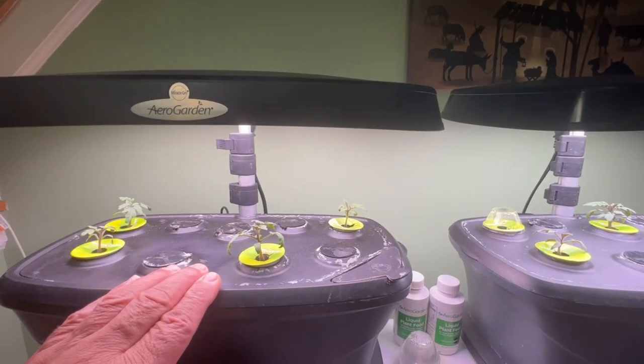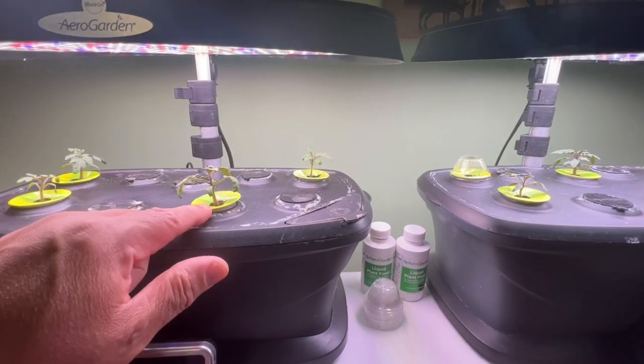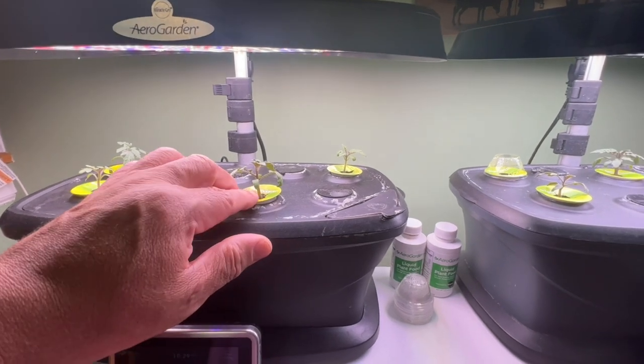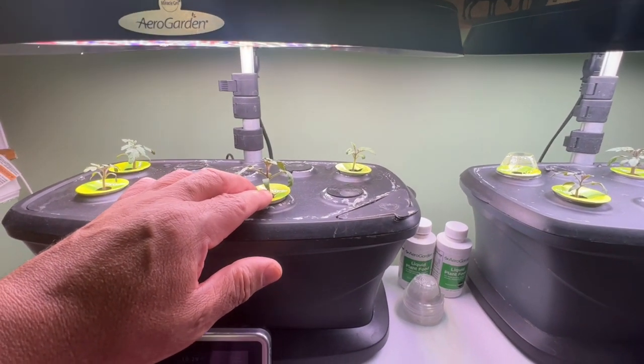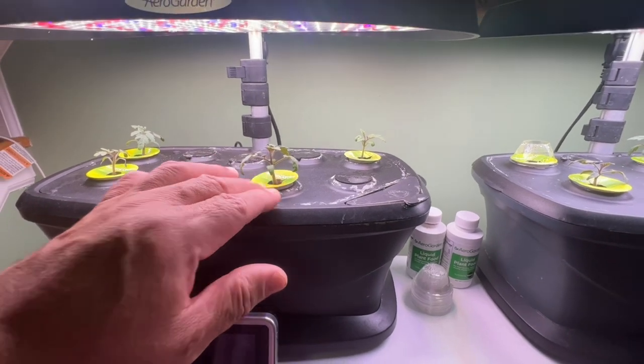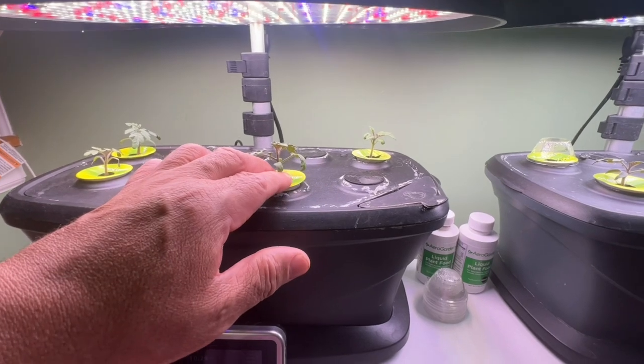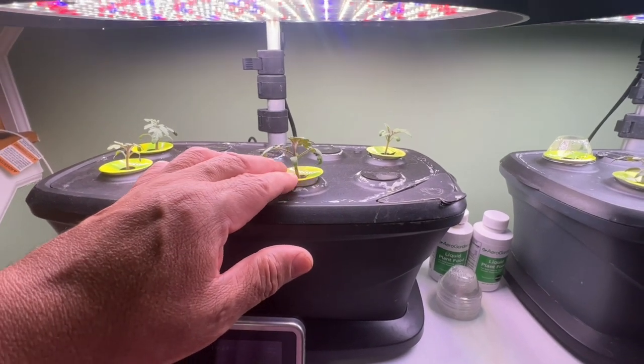If you saw the last video, there were two or three tomato plants growing in one pot. What I did was remove one or two tomato seedlings and planted them outside in a pot. They should do pretty good.